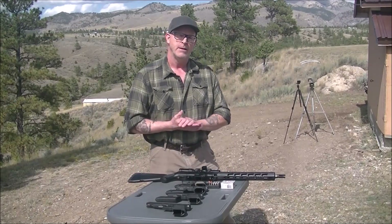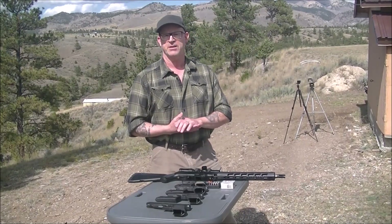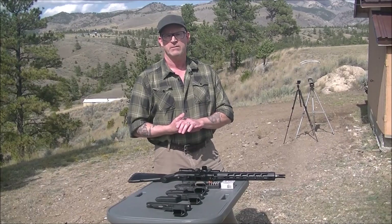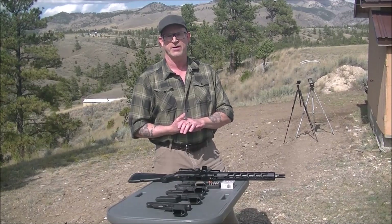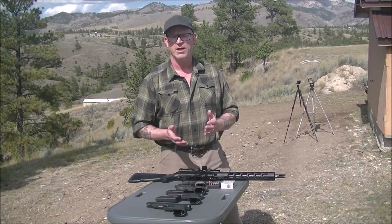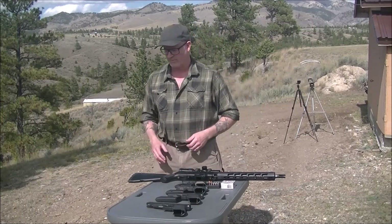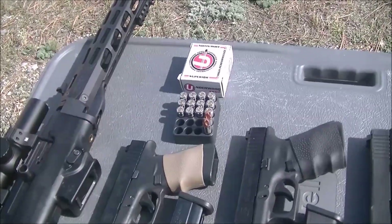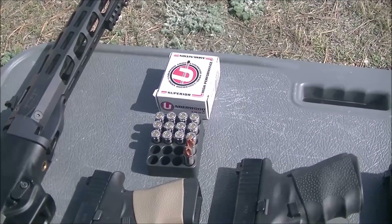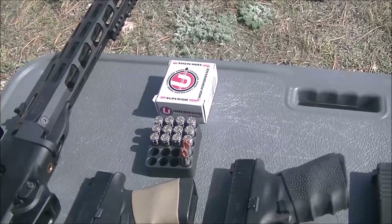Hey everybody, Shane here. I've got a velocity test to do today and we're going to be testing the Underwood 9mm Plus P 68 grain Extreme Defender. Let me bring the camera up here and show you what the ammo looks like. This is the Underwood ammunition — it's a little screwdriver-tip style of ammo, and it is advertised at 1,800 feet per second.